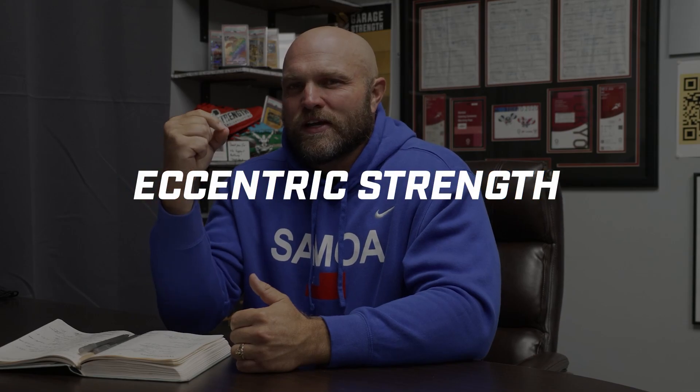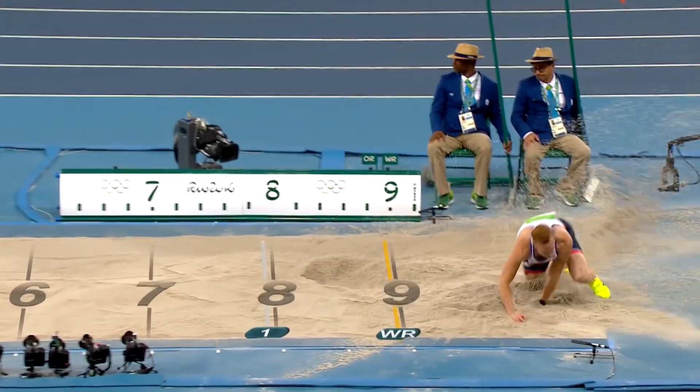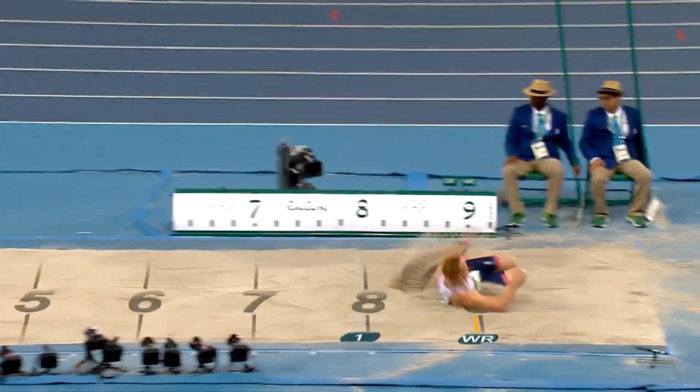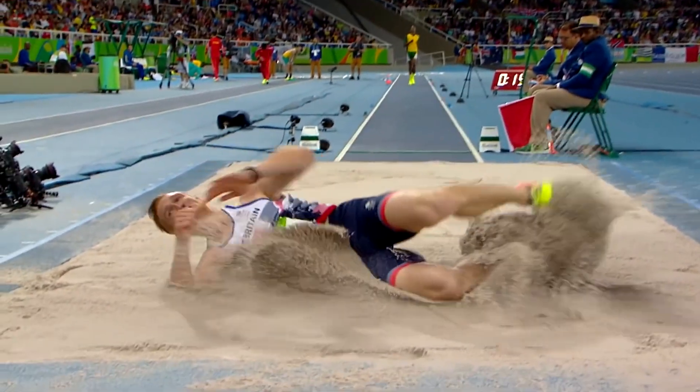That first key aspect to train is working through and understanding eccentric strength. This is a concept that I think a lot of board athletes miss out on. When a long jumper is sprinting full speed down a runway and plants on the board, there is a very large amount of eccentric load on that plant leg. That long jumper has to convert that eccentric loading into a propulsion that helps them jump longer — they have to learn to absorb that energy and reuse it into a big-time jump.